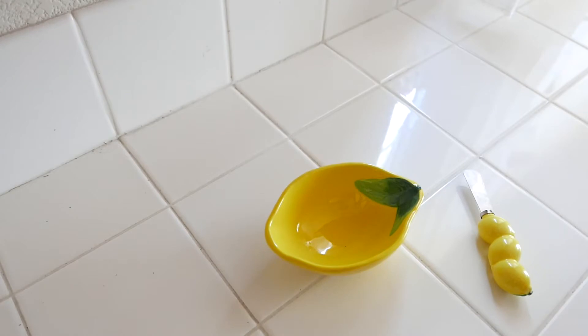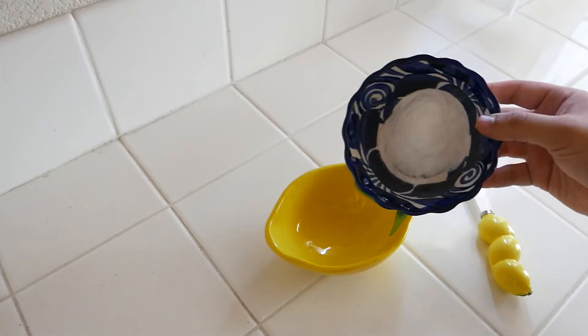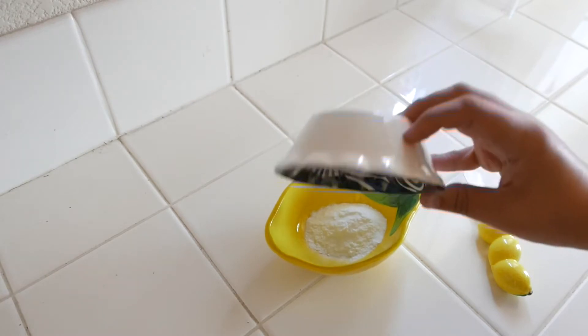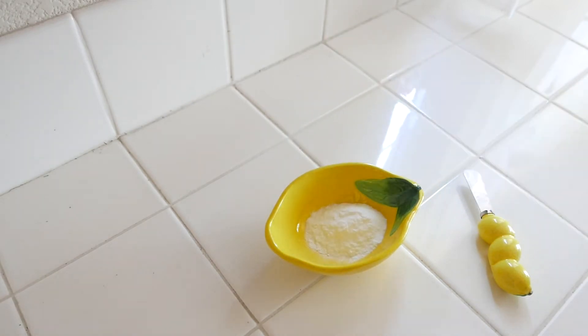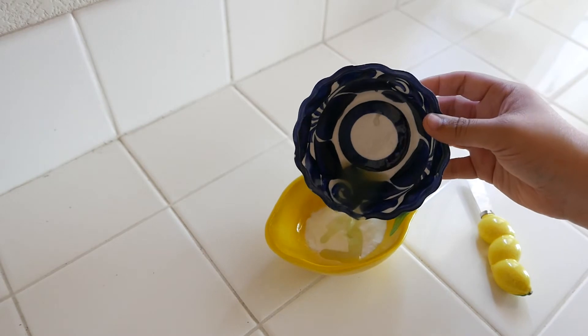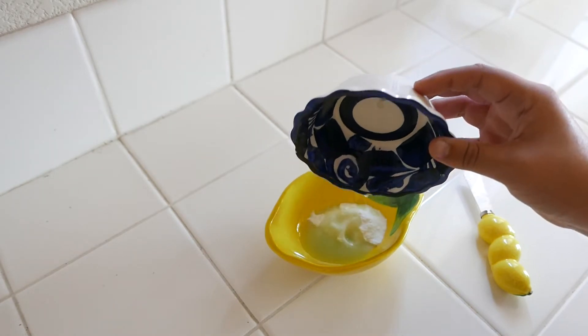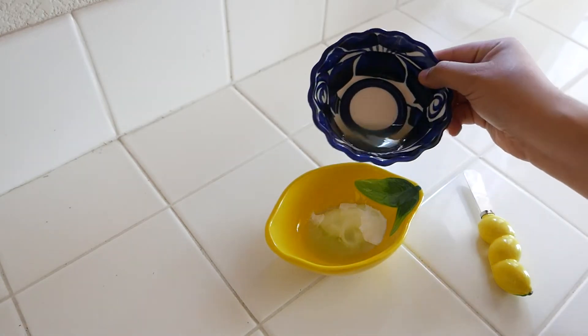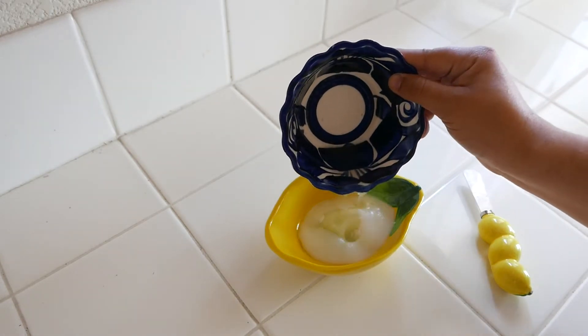We are now going to add in our ingredients, starting off with our baking soda. We are then going to add our cucumber juice, followed by our lemon juice.